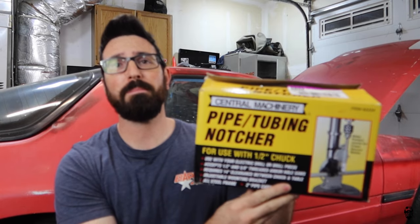What's up guys? Welcome back to another video here on Muddy Beards 4x4. Today we're going to be talking about the Harbor Freight pipe tube notcher. Is it worth it? Should you buy it or spend your money elsewhere?